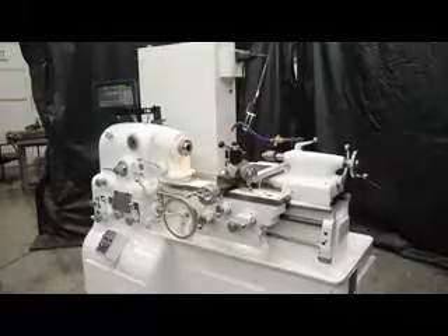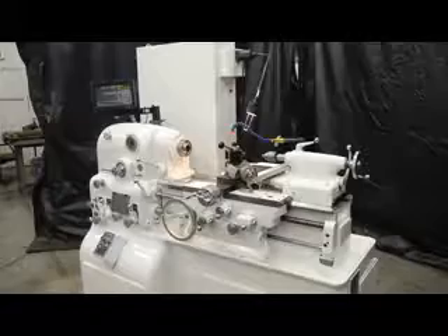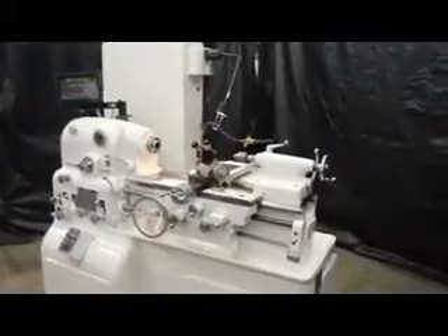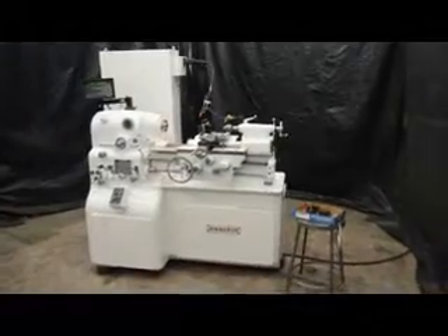That being said, we're going to show you how killer this machine is, go through the condition, inspect the ways, and do a full analysis of what we're offering here out of Machinery Consultants in Salt Lake City, Utah. Go ahead, Frank. Let's see what you got.